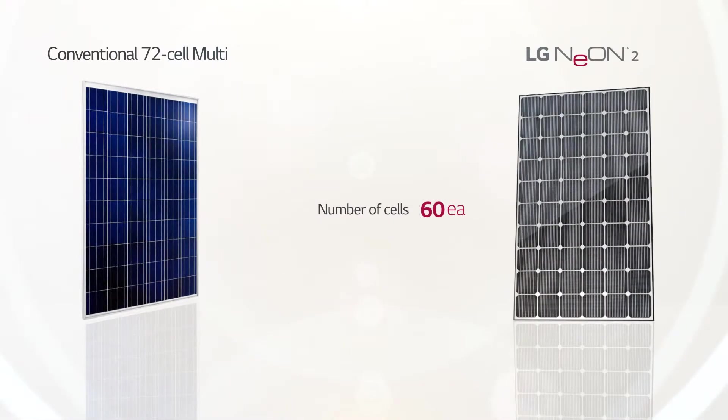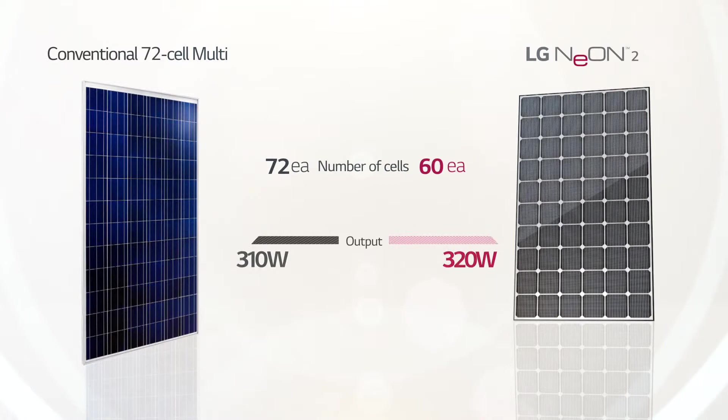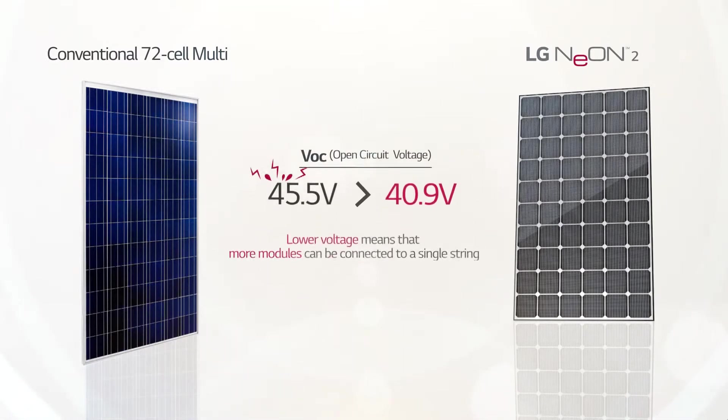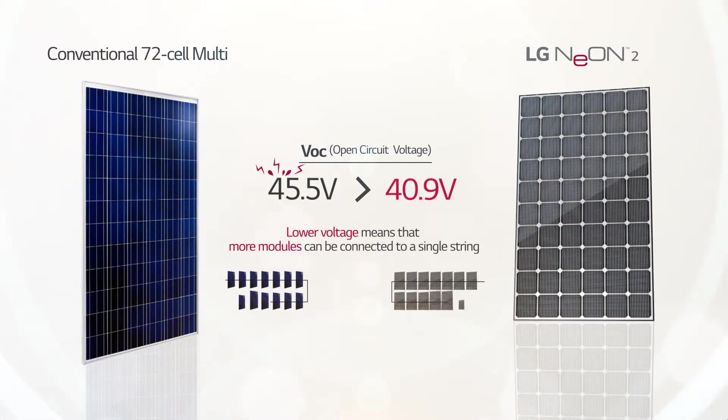Comprised of 60 cells, the LG Neon 2 has a lower open circuit voltage than conventional modules with 72 multi-cells. Lower voltage means that more modules can be connected to a single string. The increase in module efficiency in LG Neon 2 results in fewer modules needed to generate the same amount of capacity.